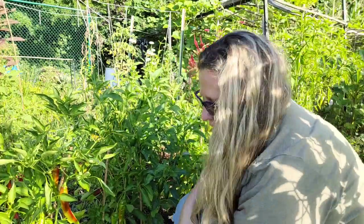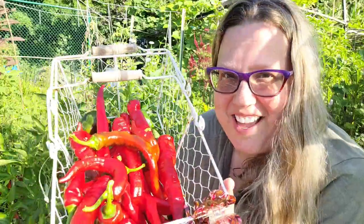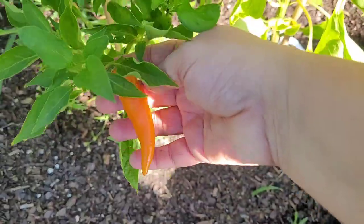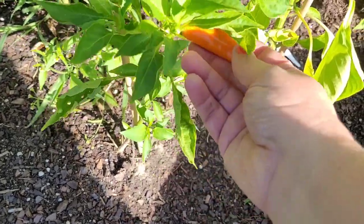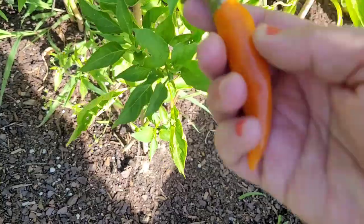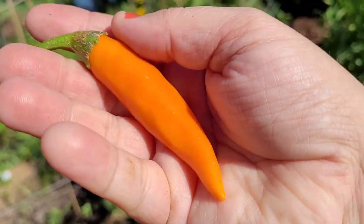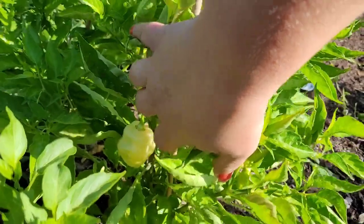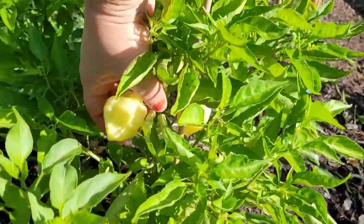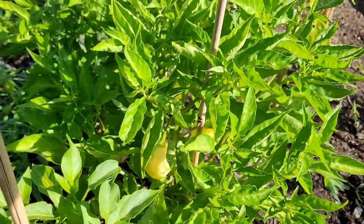This is the carrot pepper - true to its name, it's got that beautiful orange color. And they're not quite ready yet, but these habanadas, which are heatless habaneros, are starting to get to maturity and we will harvest them once they turn a bright orange color.